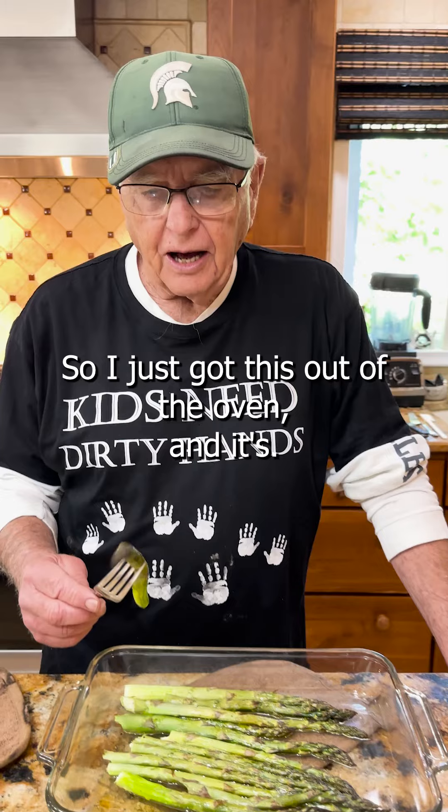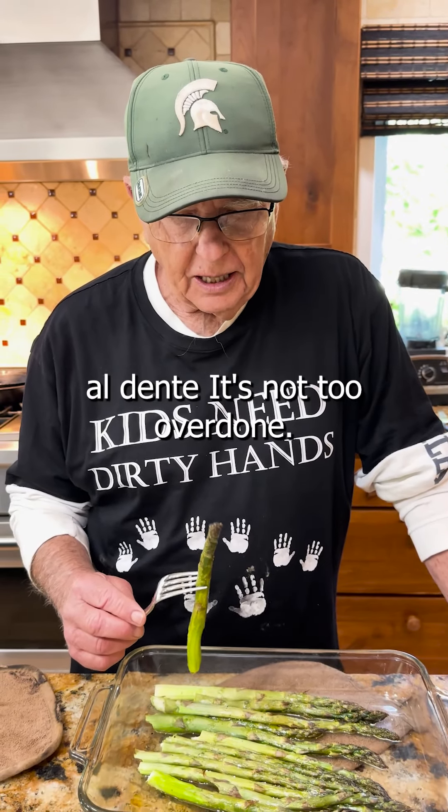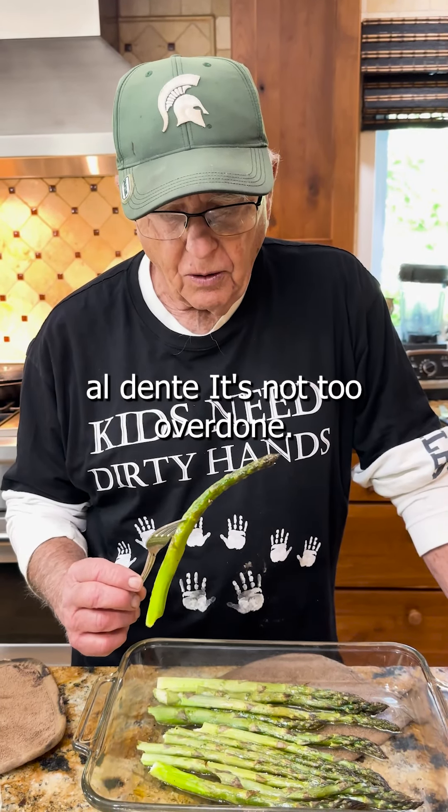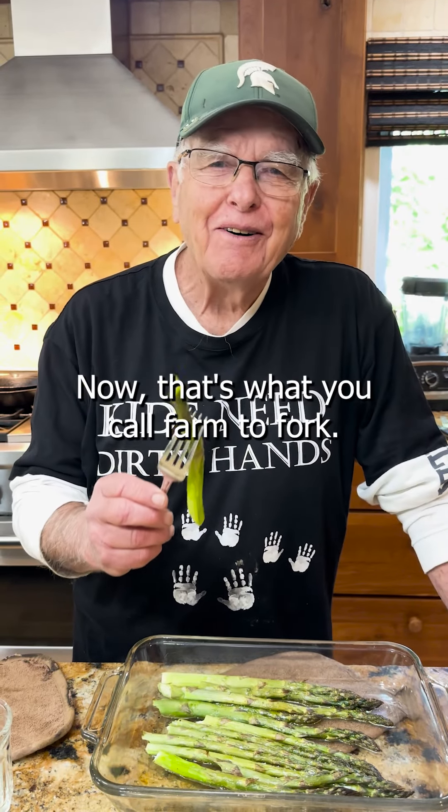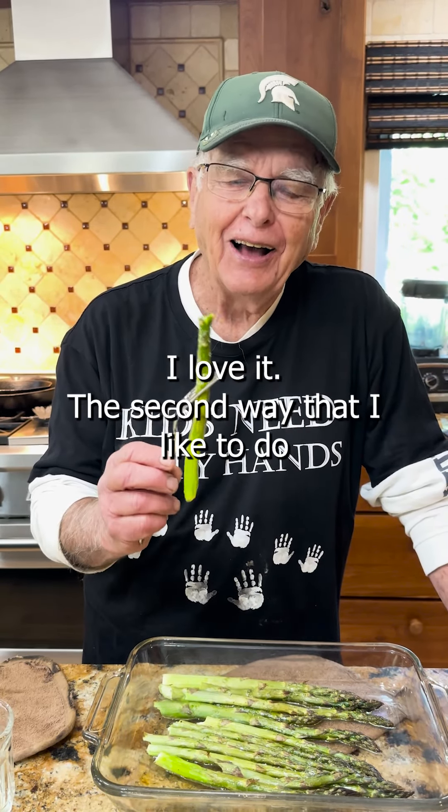I just got this out of the oven and it's al dente — it's not too overdone. Now that's what you call farm to fork. I love it.